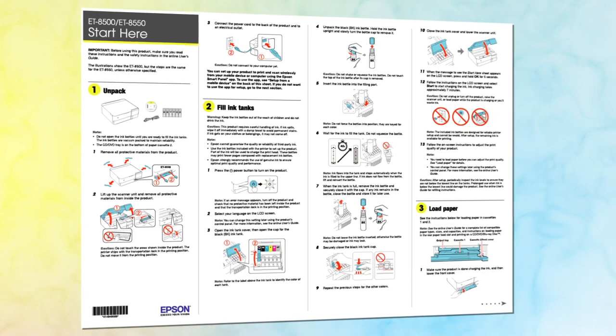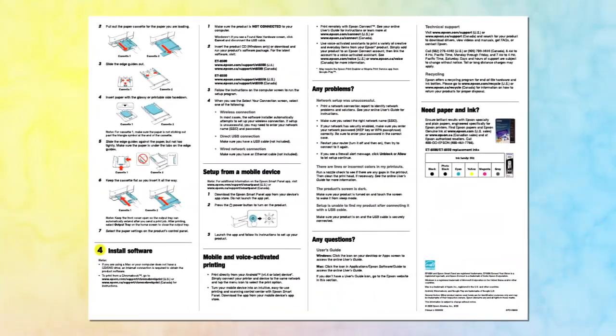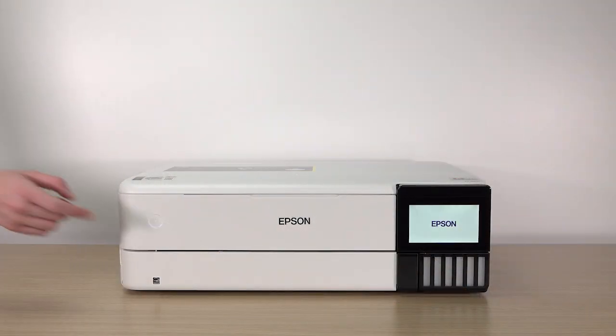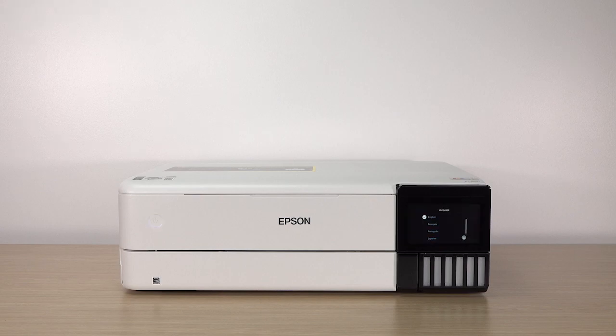Also, be sure to review the notes, cautions, and warnings on the Start Here sheet. Connect the power cord, turn on the printer, and select your language.